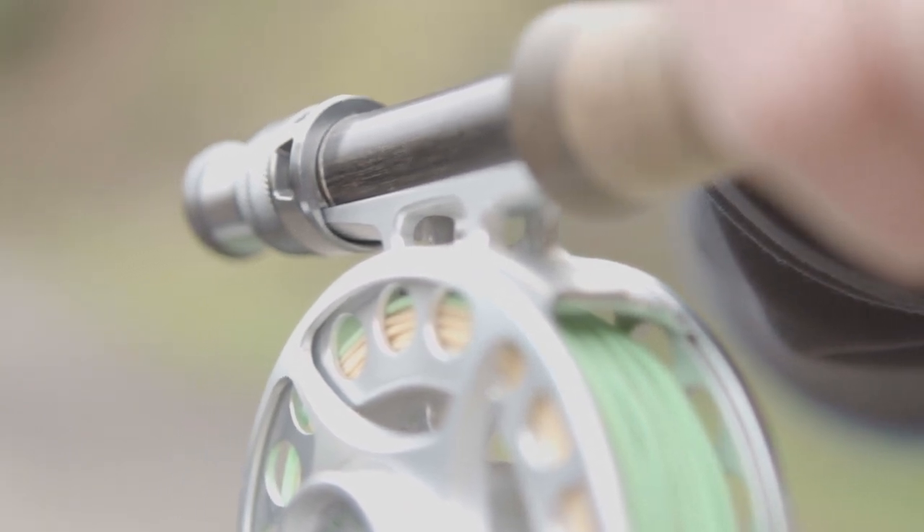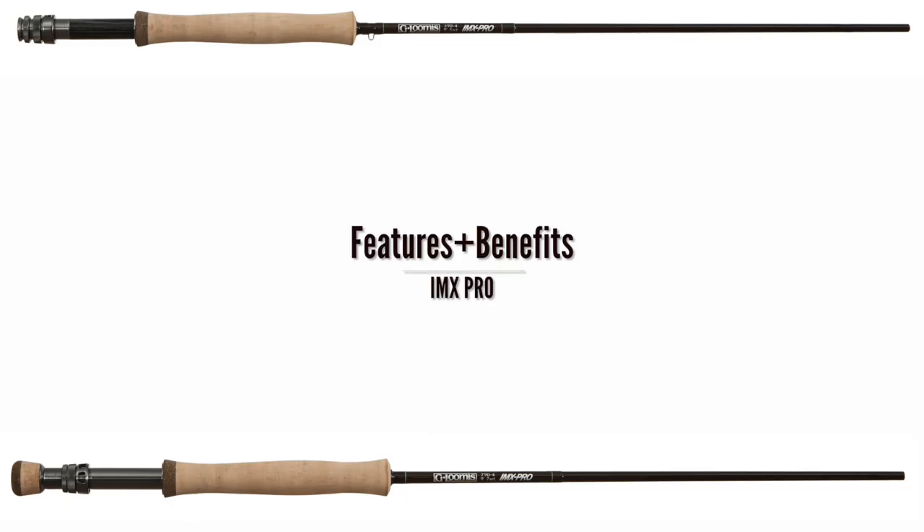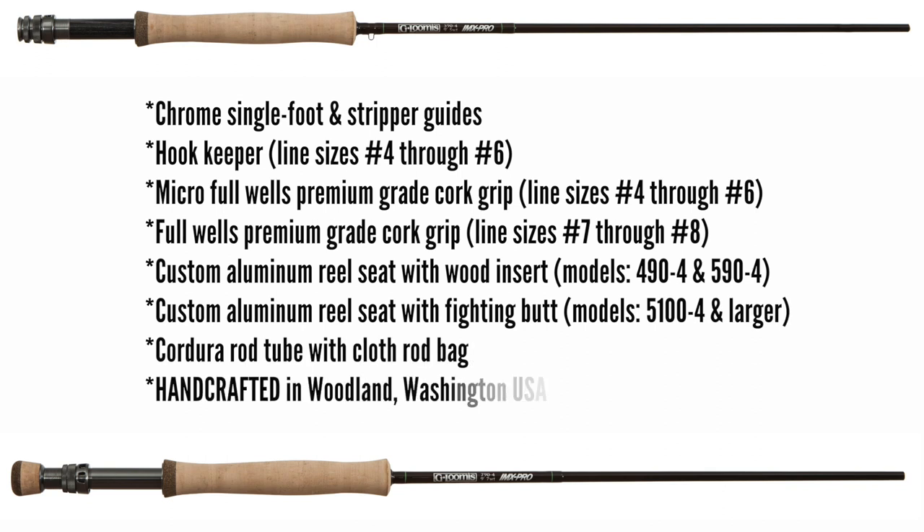This technology allows Loomis to remove areas of graphite that are not needed while maintaining durability, specifically for each purpose-driven model. This improves positive feel, balance, and helps fight fatigue.